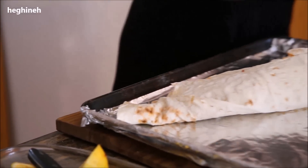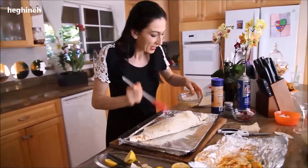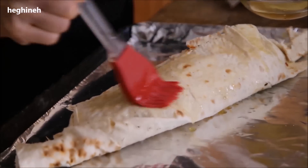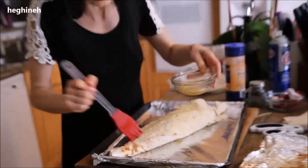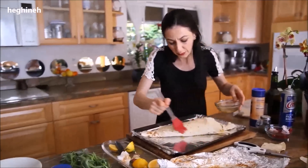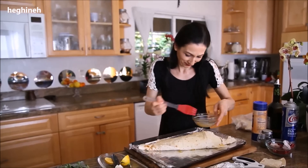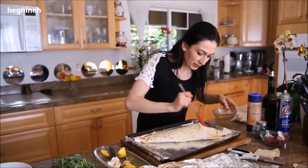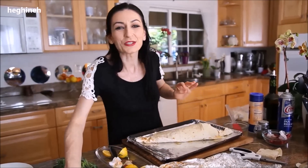Brush the outside with some more clarified butter. Preheat the oven to 400 degrees. I usually bake this covered for about 25 to 30 minutes, and then uncovered for another 15 minutes. But if the fish is really big, I would suggest adding more time. I'll put this in the oven along with my vegetables and fruits and see you when it's ready.